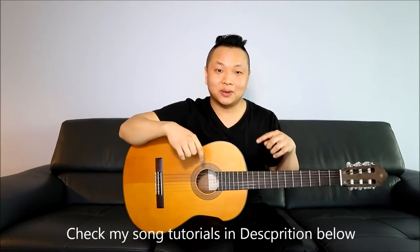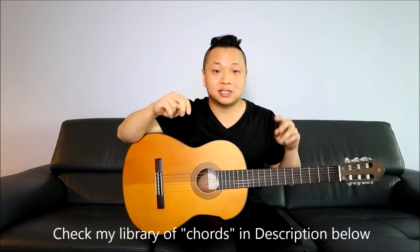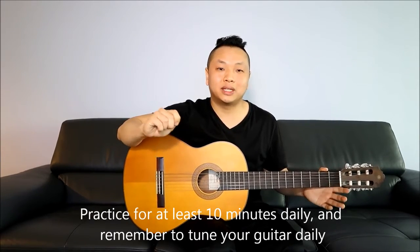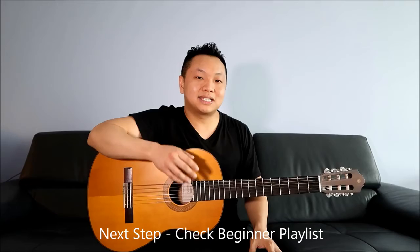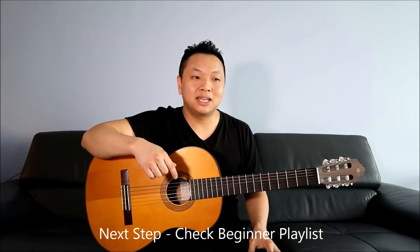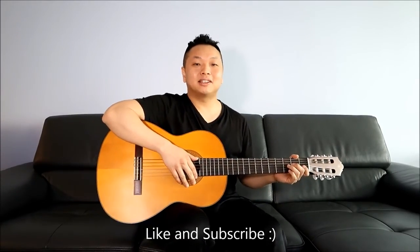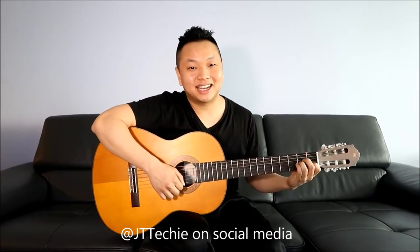That should be enough for you to get by with the guitar and follow along with my guitar tutorials, which are in the description below. If there are any specific guitar chords you're looking to learn, you'll probably find them in my library of how-to-play-chords videos in the description as well. Try to practice playing guitar every single day — even 10 to 15 minutes daily is golden. Check out the playlist I put together in the description below: songs that get progressively more challenging. Like and subscribe, and find me on social media at JT Techie.